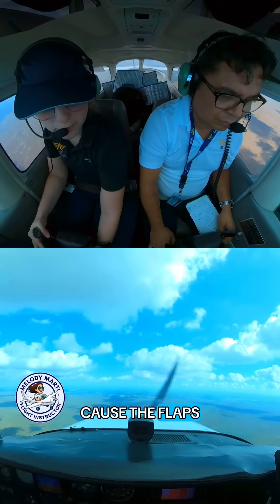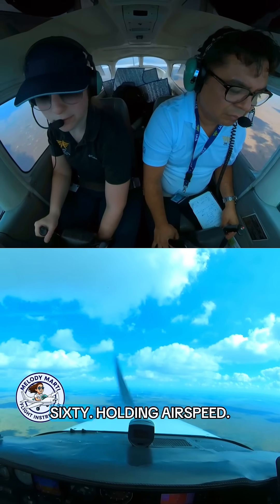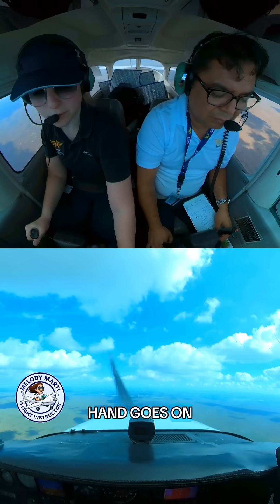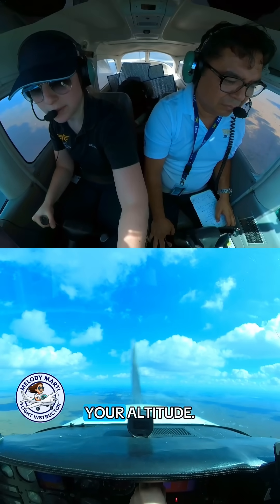Fighting the nose because the flaps make you go up. 30 degrees. Pull flaps at 60, holding airspeed, hand goes on to power. Remember: pitch is your airspeed, your power is your altitude.